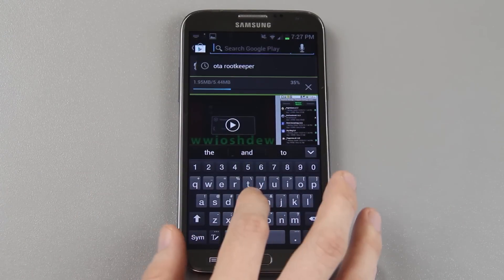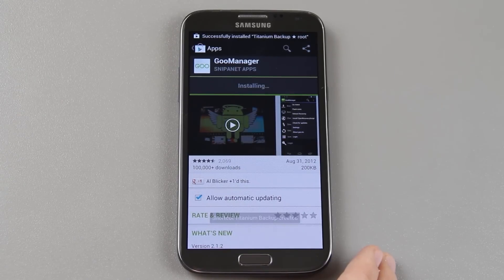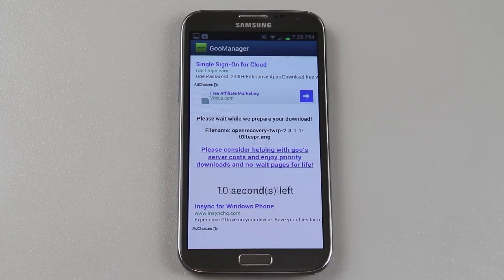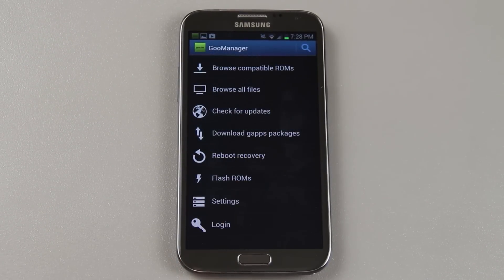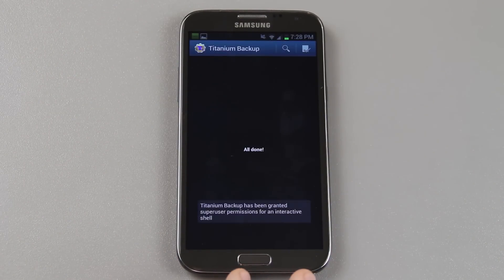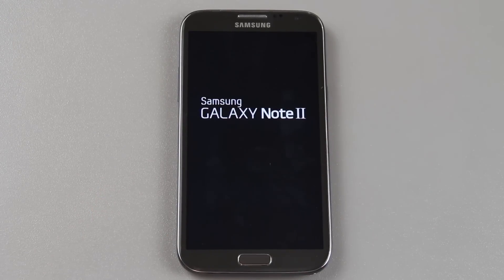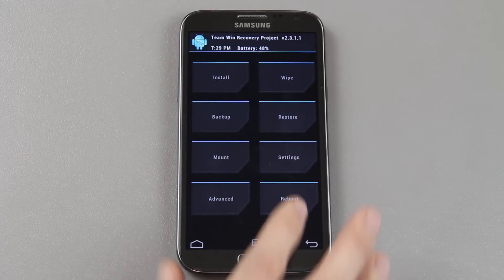We're downloading Titanium Backup. We can open up Goo Manager, install, accept and download, open it, grant root permission, and go to menu, install open script recovery, yes, yes, let it do its thing. Goo Manager is having server issues so this probably won't work, but it is downloading — sweet. I'm going to open Titanium Backup while it's doing that, grant root permission. Custom recovery has been installed. Reboot recovery? Yes. There you go, that's the screen you want to see. Let's reboot back to system.